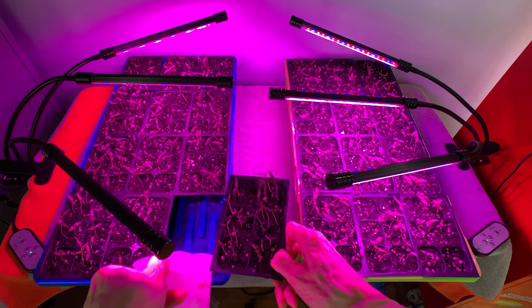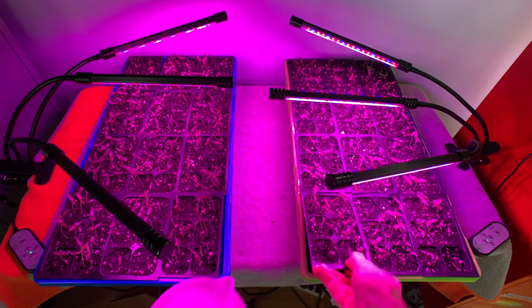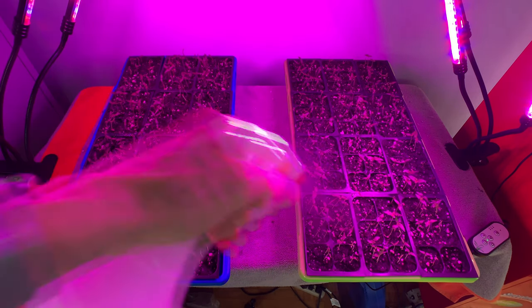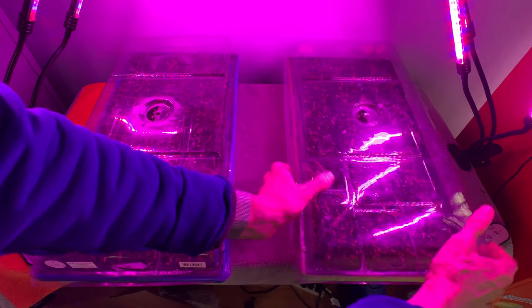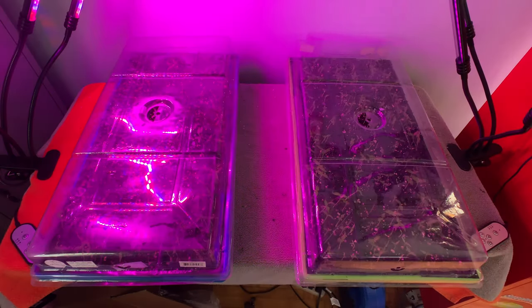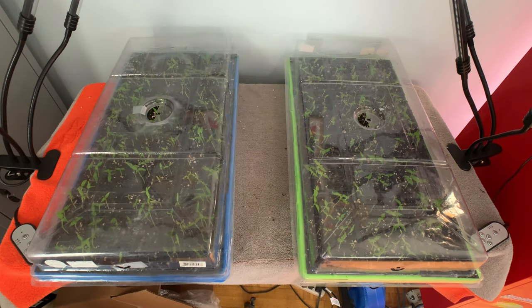I'm still watering from the bottom and usually add a cup or so of water to each tray every day. I also mist the seedlings a few times a day, because indoor air is very dry in Minnesota during the winter. I've removed the clear plastic covers from the trays. As the seedlings began to sprout, I removed the tape that covered the air holes, then started giving them a little more uncovered time every day. At this point, I am only putting the covers on overnight.